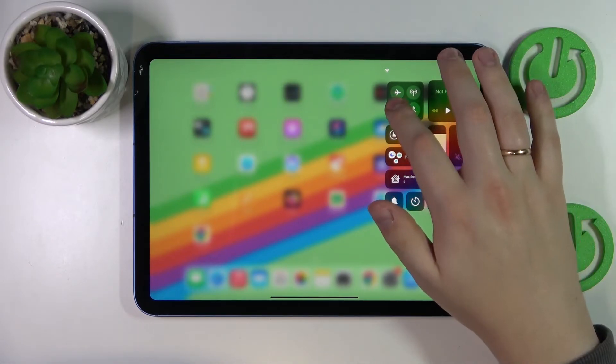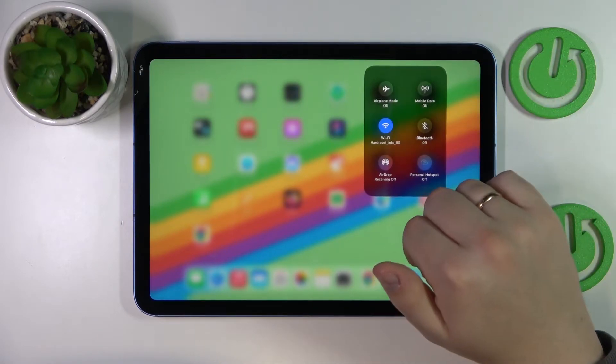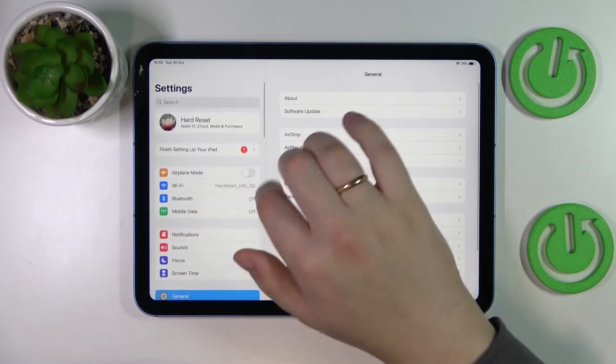Touch and hold the network section, then touch and hold on Wi-Fi, and go into the Wi-Fi settings. Alternatively, you can get there by simply launching the general Settings app and entering the Wi-Fi category.